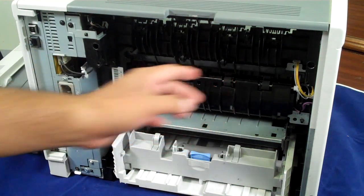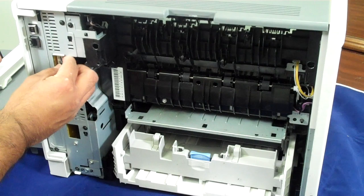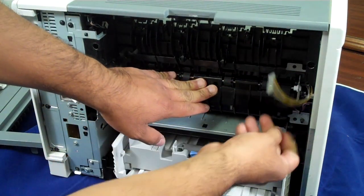The fuser itself has three connections: one on this side comes off, and two on this side.